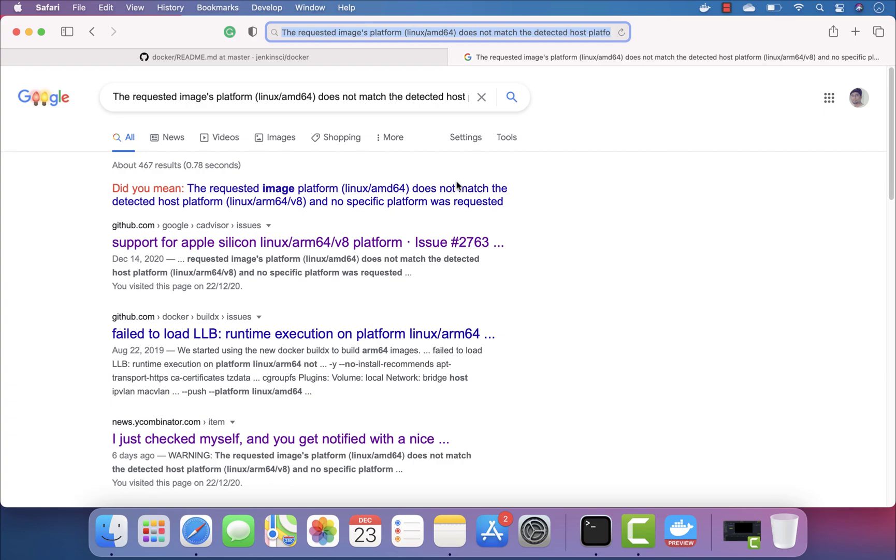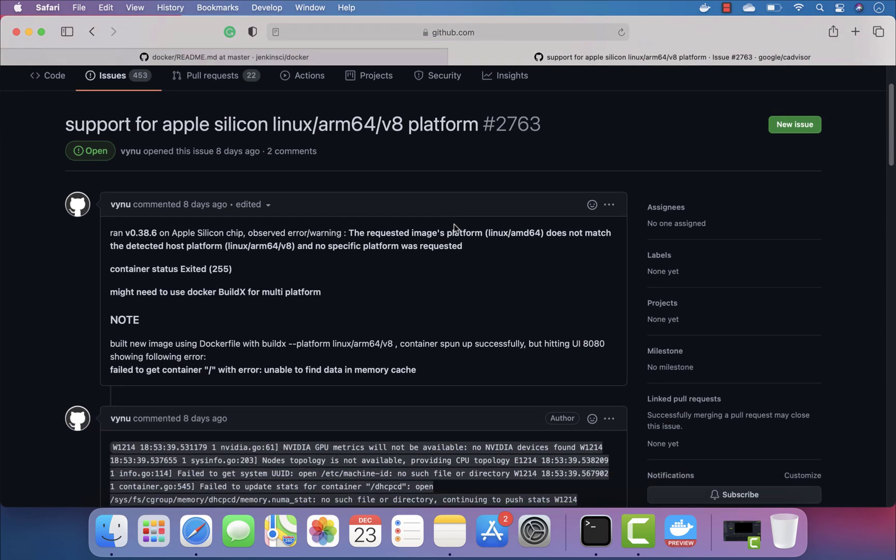I know this problem because I faced it in a different way while trying to run an ARM-based container on my x86-based processor. You can see it's coming up for Apple Silicon directly. It says the container status is 'exited' and you might need docker buildx for multi-platform support.